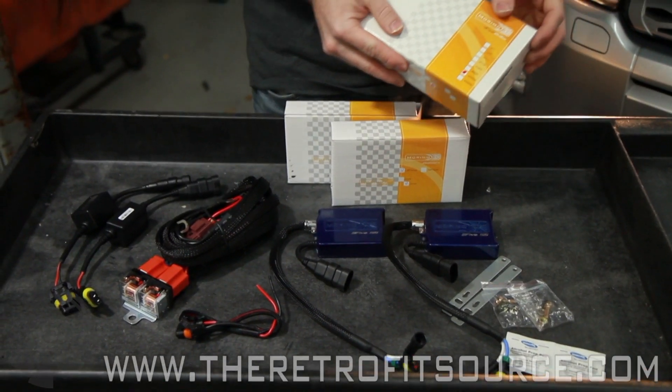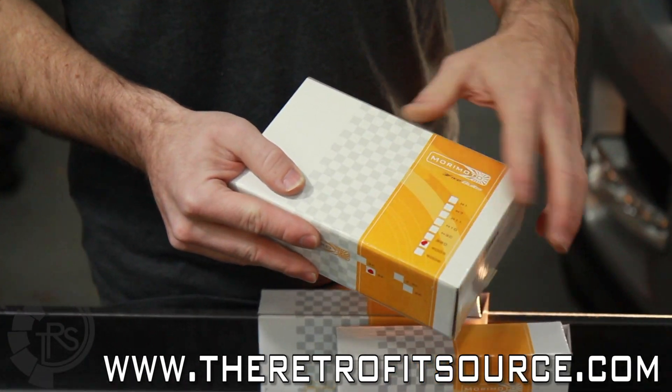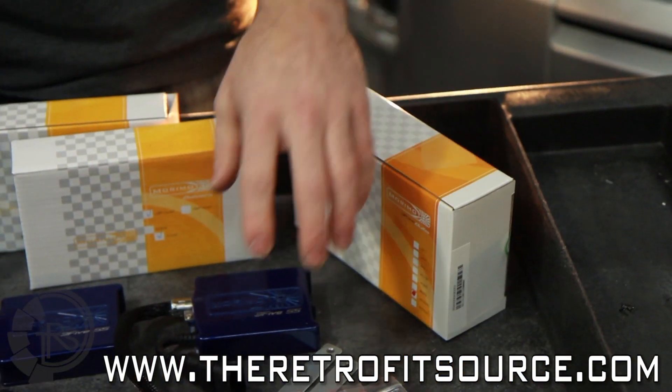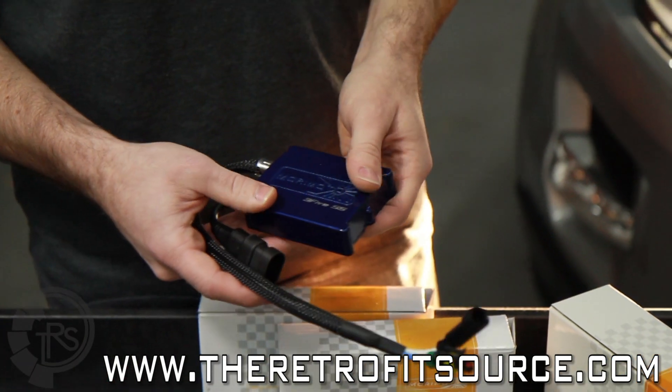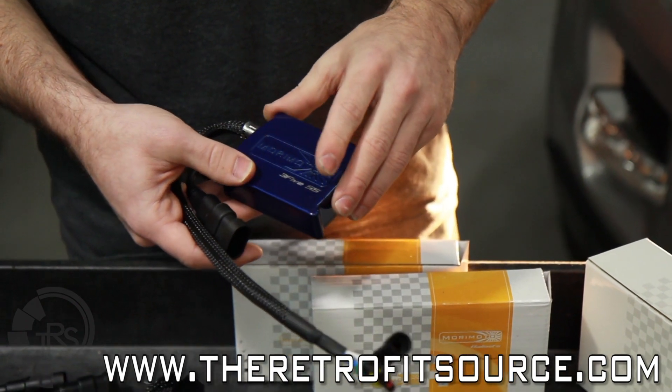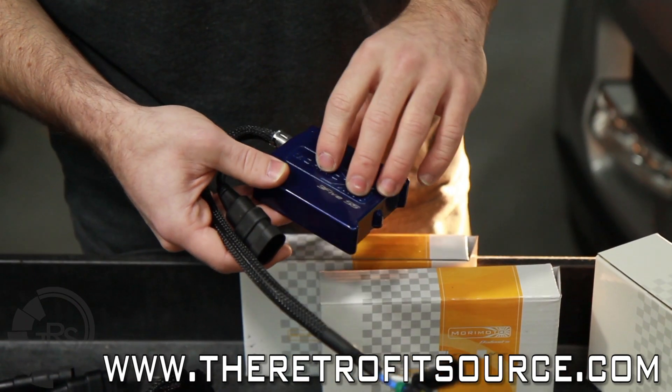The first thing is bulbs. In this case we're using a 9005 bulb, 5000K — it's going to be a pure white. The second thing is the ballast, which is the power supply for the HID bulbs. These put out 35 watts. There's also a 55 watt option, but in this case we're using the 35.